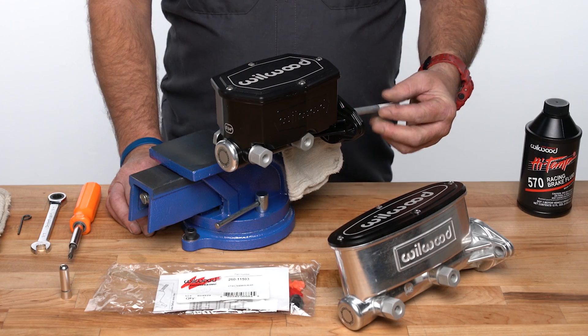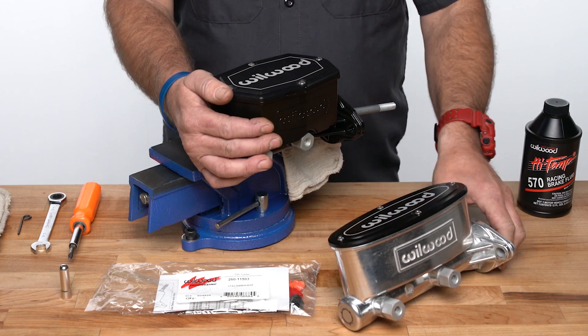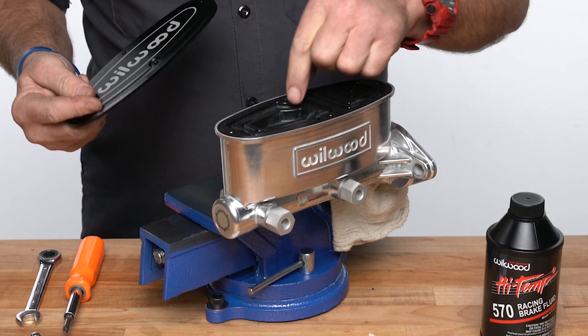If your new master cylinder comes with a pushrod, you can use a shifter knob or a countersunk block of wood for leverage. If your model doesn't have a pushrod, you'll need a tool to depress the piston for bleeding.